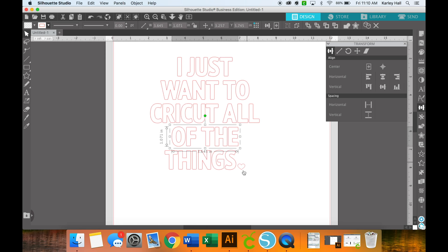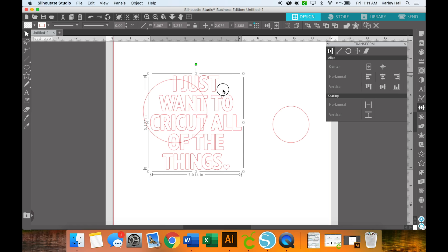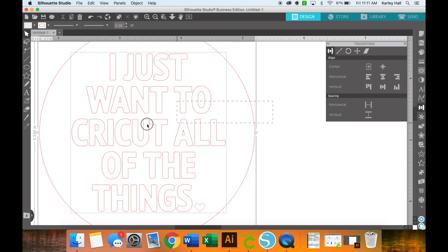Once I'm happy with the design, I'm going to group everything together. I already know the size I'm engraving on, so I'm going to draw some templates. I have a circle that is three and a half inches, so I'll increase that to three and a half by three and a half. I also have a little keychain that's only two inches, so I'll make that two by two. The reason I'm doing this is because I'm going to add fill lines inside and I want a good idea of how dense the lines will look.